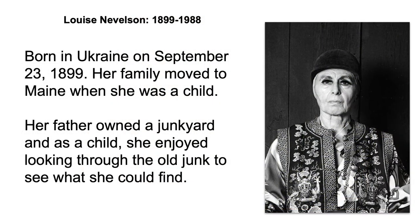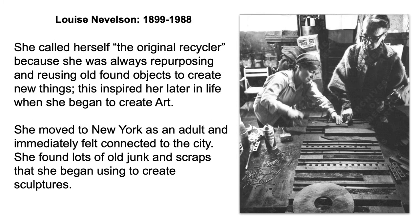Louise Nevelson was born in Ukraine on September 23, 1899. Her family moved to Maine when she was just a child. Her father owned a junkyard, and as a child she enjoyed looking through the old junk to see whatever she could find. She used to call herself the original recycler because she was always repurposing and reusing old found objects to create new things. This inspired her later in life when she began to create art.